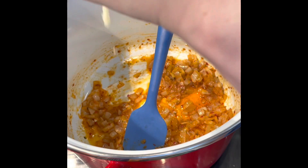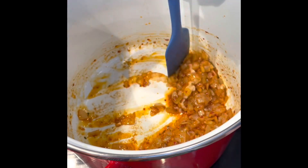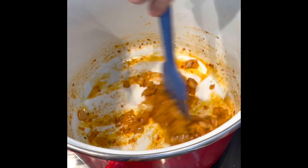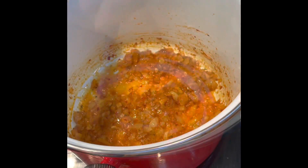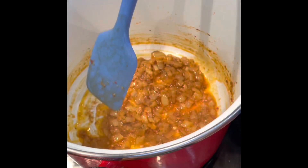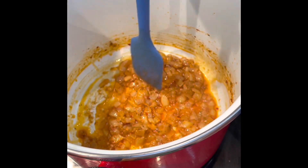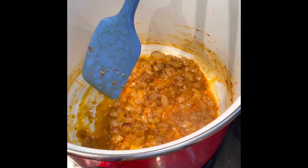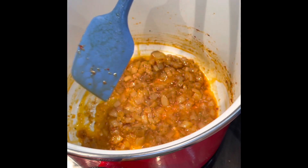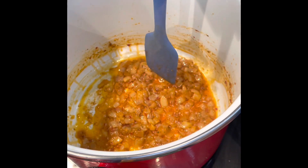Once your onions have softened, add a teaspoon of garlic puree — or finely chop fresh garlic cloves if you prefer — and fry for a minute or two. Then add your grated carrot, two stock pots dissolved in a litre of water, and your tin of coconut milk.